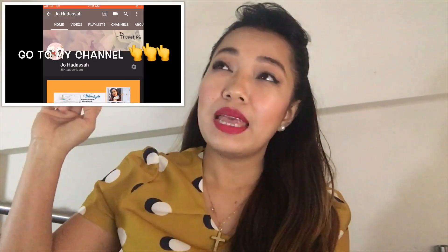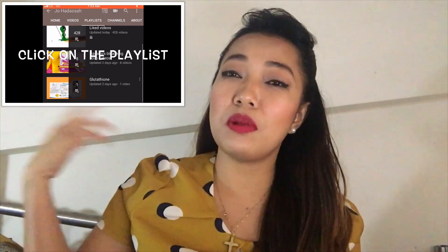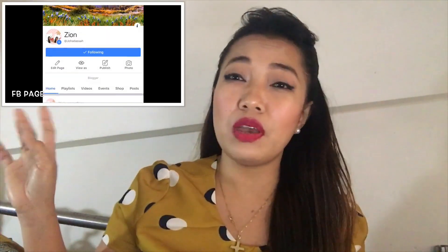Hi guys, welcome back to my channel, this is me, Joe. Don't forget to hit like, subscribe, and share it with your friends if you like my videos. If you are new, you can go to my playlist and you can see the videos I've made. I'll flash my Facebook account on the right side of the screen — that's where I post updates on my videos and other stuff.